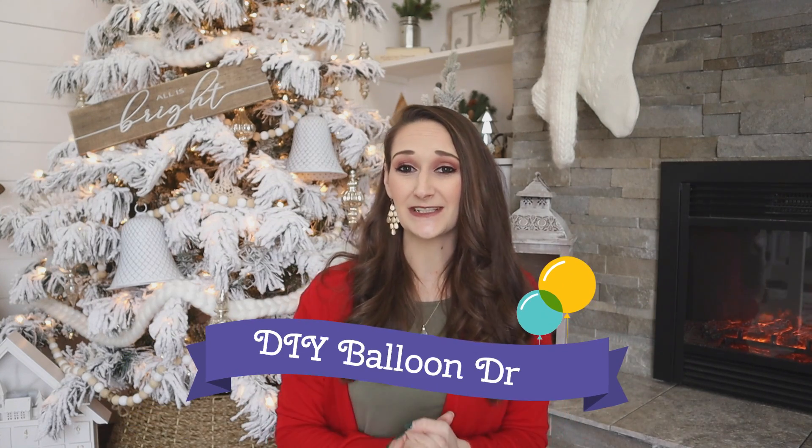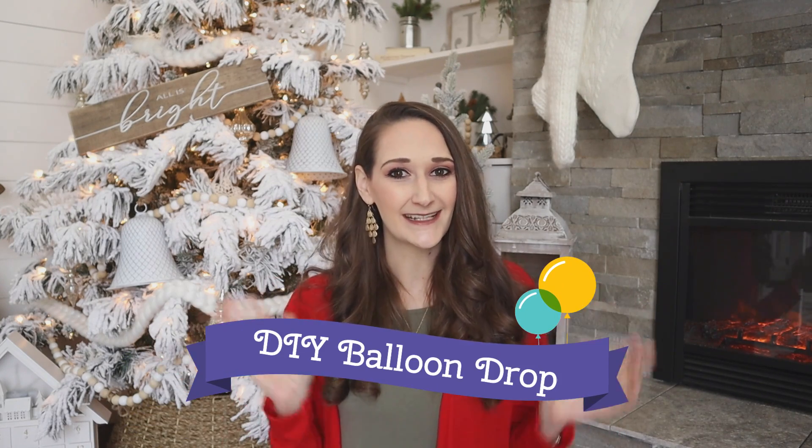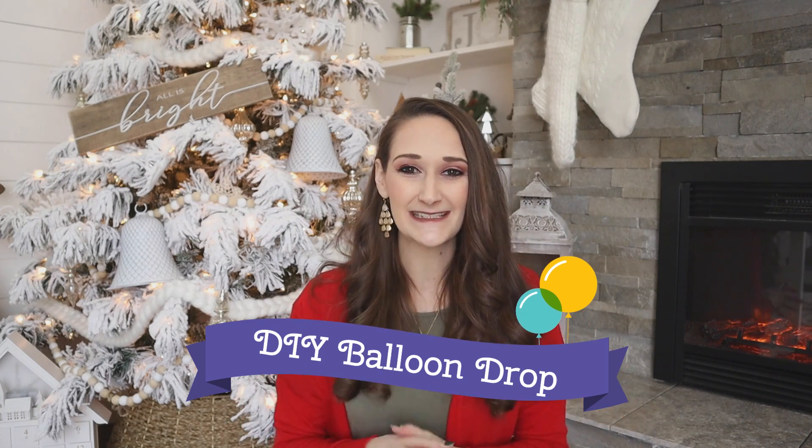We're going to start focusing on New Year's, which is only a few days away. Today I have the most fun, the most affordable, and the most quick and easy New Year's project for you using Dollar Tree items. So let's go ahead and jump into this project.